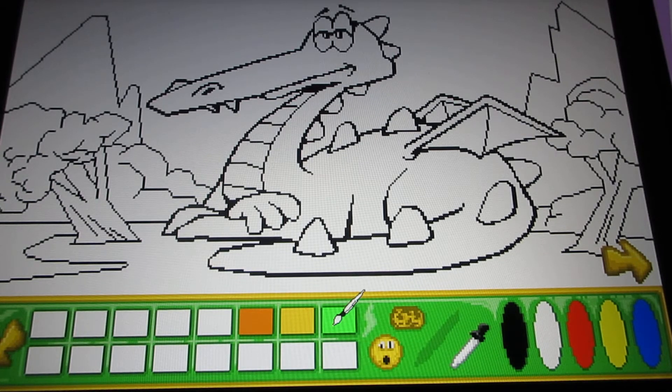Here's the paint brush. You put the paint brush on the color and select it in one of the color boxes here.